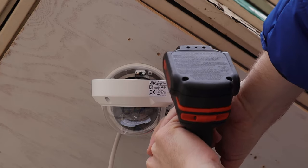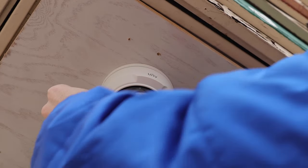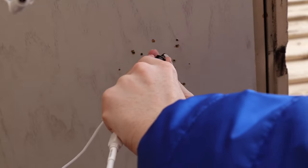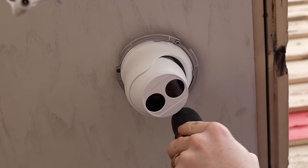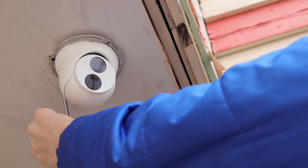Next up we have our Vandal Dome. To install this we just need to take off the vandal-proof glass cover using the included hex wrench. Once the cover is removed, all we need is two screws to secure the camera in place. We'll angle the lens and reattach the dome. Finally, we have our turret camera. To screw this into the ceiling we remove the plastic cover by turning it counter-clockwise and sliding it off. Once installed, loosen the tension screw to angle the lens, then tighten it back up and replace the cover.